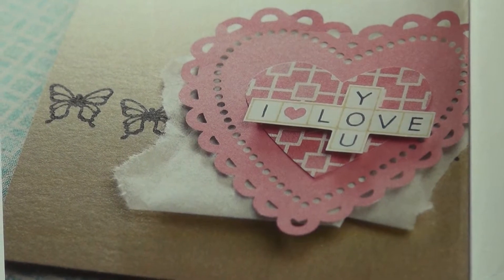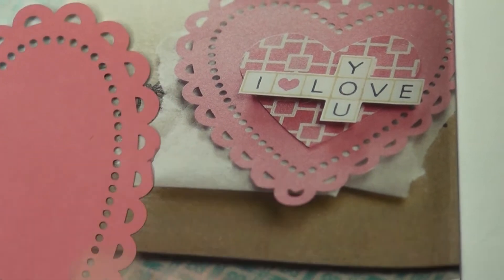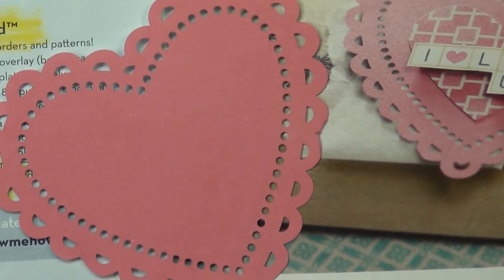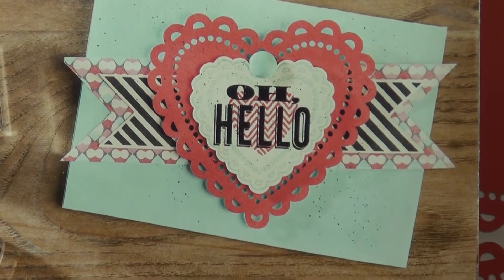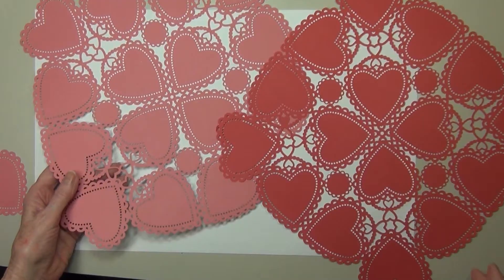I'm going to show you a couple of ideas in the catalog. First of all, on page 26, here we have the Cross My Heart stamp set that's being used with this heart — I just think this is a gorgeous card. Then on the very back of our catalog, another beautiful card.